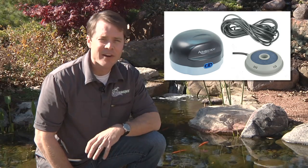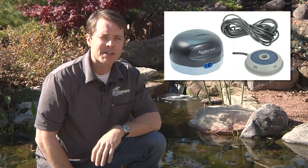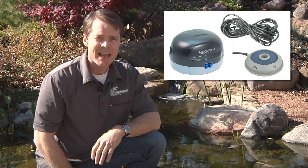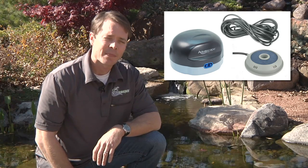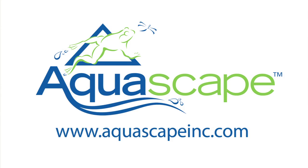The Pond Air is very energy efficient, costing less than $1 to operate per month, and it's easily one of the most cost-effective ways of increasing oxygen and circulation throughout the pond. For more information on the Pond Air or any other Aquascape product, please visit our website at www.AquascapeInc.com.